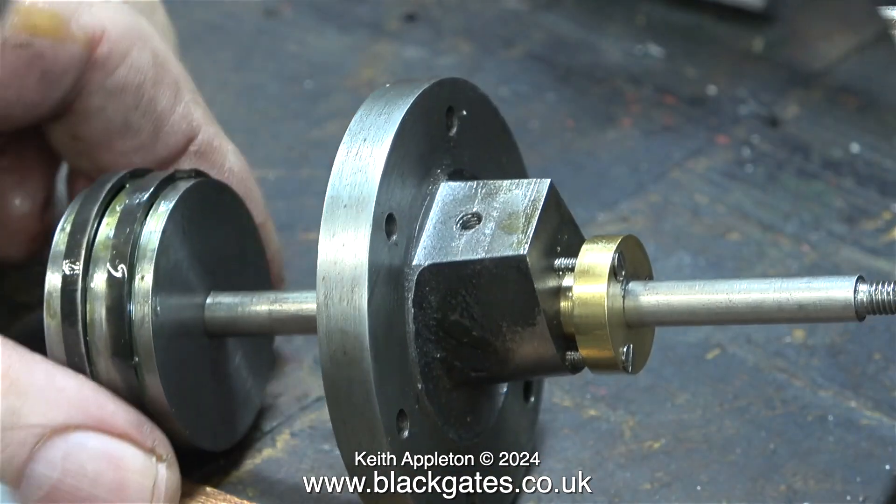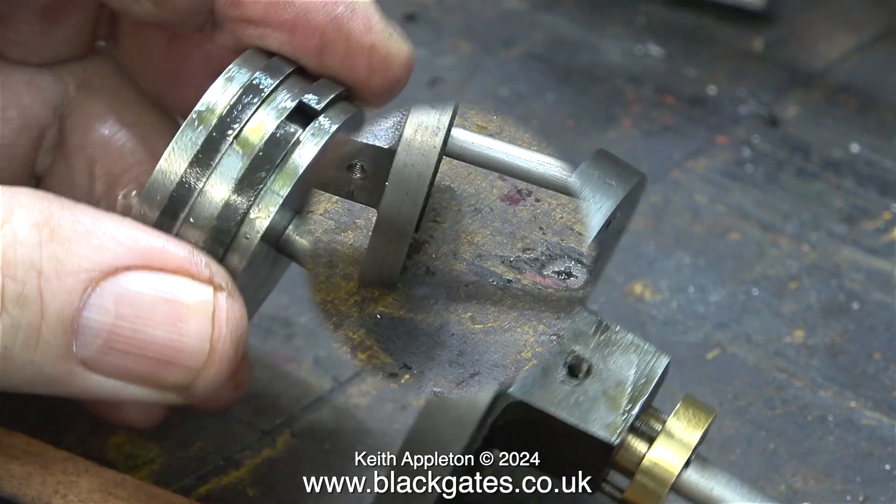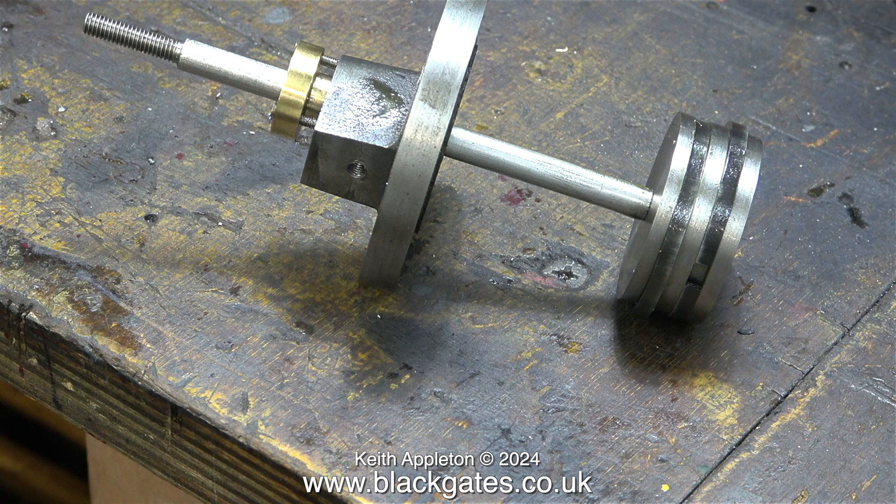I've already machined the other one. Here it is, fitted onto the piston rod, pushed into the cylinder cover, ready to fit to the cylinder at the other side. My back is too painful to allow me to lift and turn round the locomotive — I will, however, show the process when my back gets better.